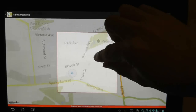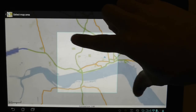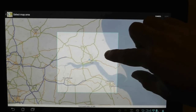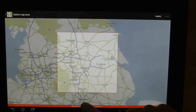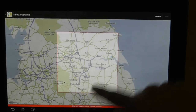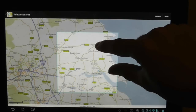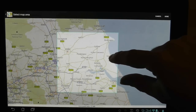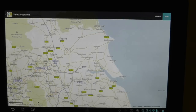Once you do that a blue window will appear and you can use pinch to zoom to zoom in and out of the map in order to select how much you want to download. At the bottom is a size indicator and if you go above a certain amount it will turn red to show you that the size you are trying to download is too big. Once you are happy with your selected area you can press done in the top right hand button of the screen in order to start the actual download.